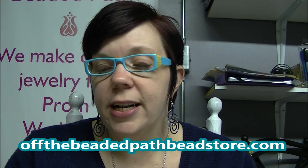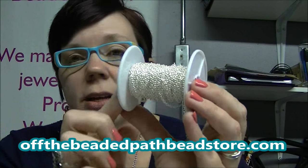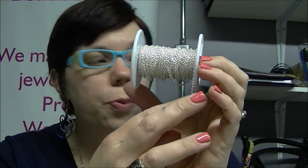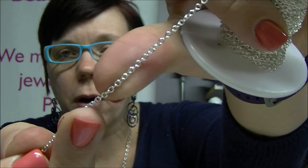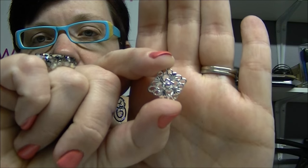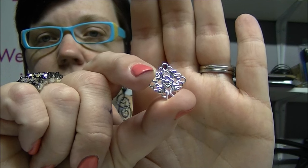The first thing you're going to need is about 6.5 feet of chain. The chain I'm using today is silver plated, a 2.2mm cable chain — a very small chain. You're also going to need 9 diamond components. When I say a diamond component, it is this little component right here. You can call it a square, a diamond, whatever you want. We sell these on our website at offthebeadedpathbeadstore.com.